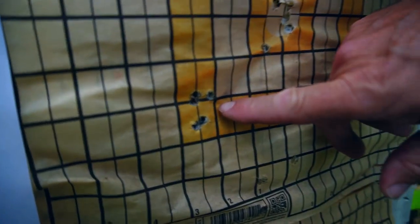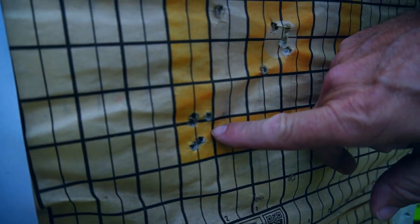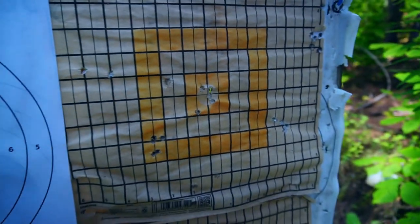First group from 100 yards — we're probably at three-quarters of an inch here, five rounds. Here's my second group — just under an inch. Again, I'll say our 6.5 Creedmoor reliably shoots sub-MOA with almost all brands of commercial off-the-shelf 6.5 Creedmoor ammo.